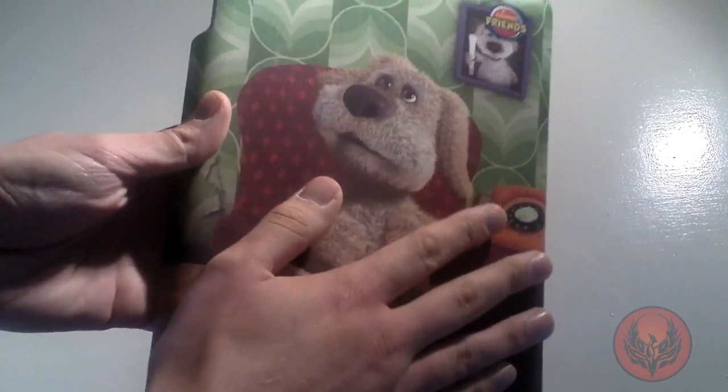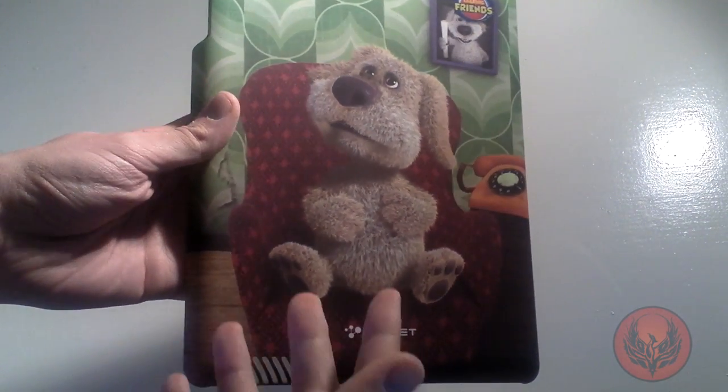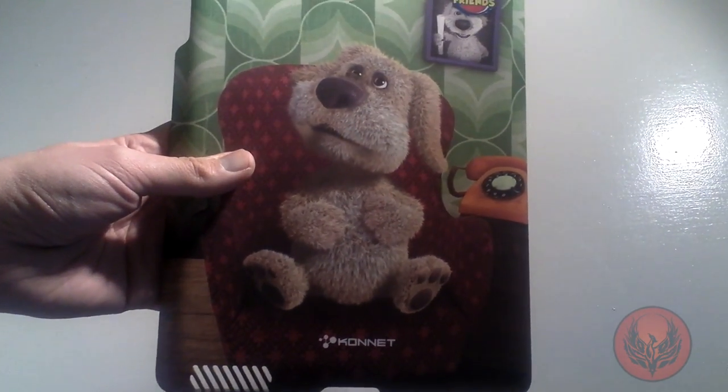The case has got this grippy soft-type material so it's not going to slide out of your hand, and it provides excellent protection for the back of your device.